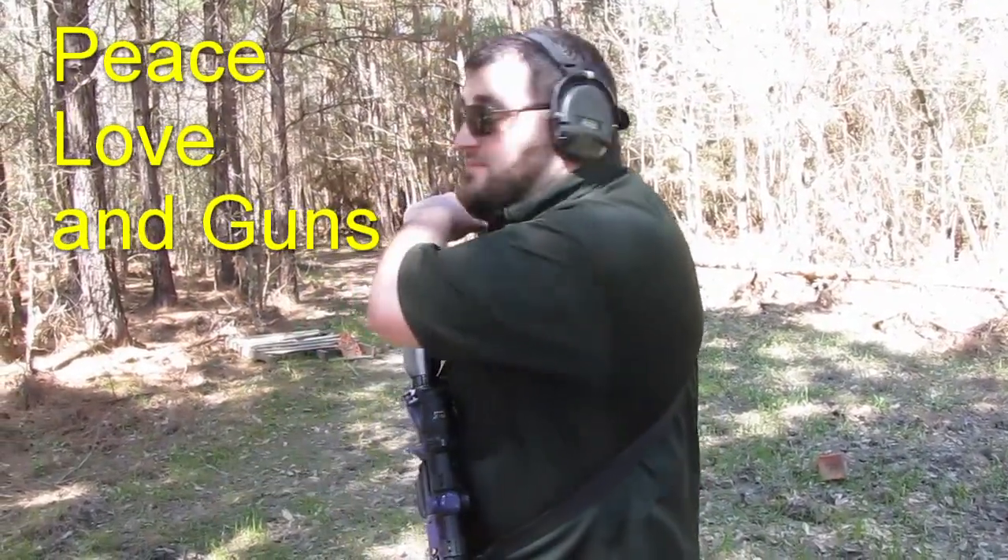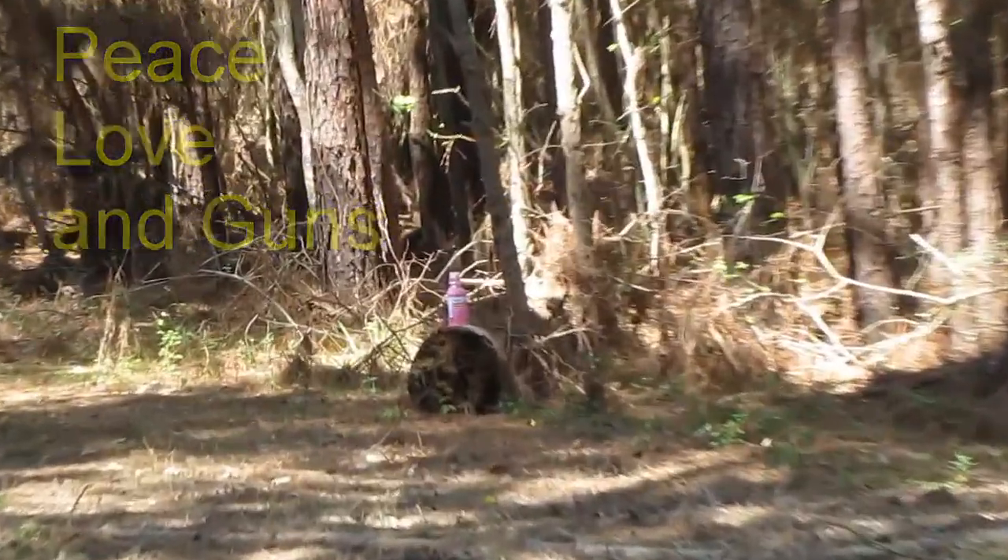Hi, I'm Jim with Peace Lovin' Guns. I'm gonna shoot this Pepto. Cue the dramatic intro.